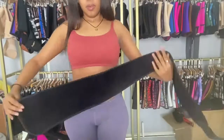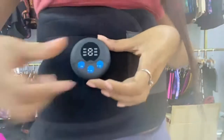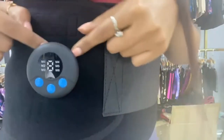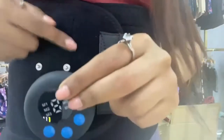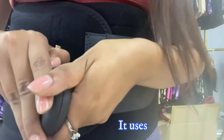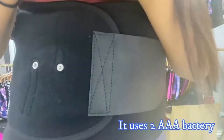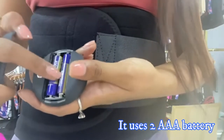Then I'm going to put it around my waist. This is the remote placement. You can remove the remote from the waist trainer so that you can change the batteries — we use two AAA batteries. You just open this part and insert the two AAA batteries.